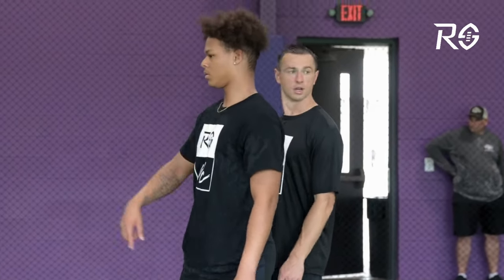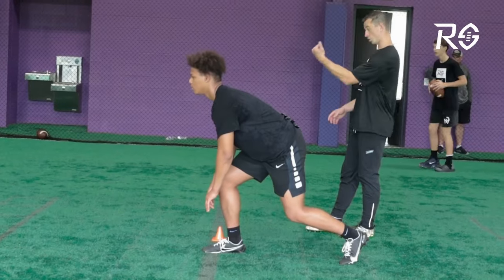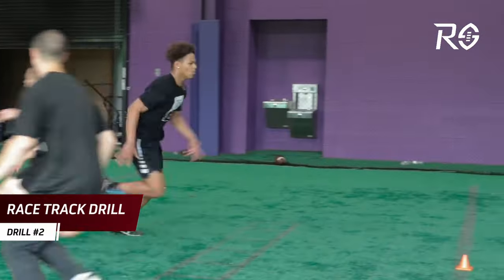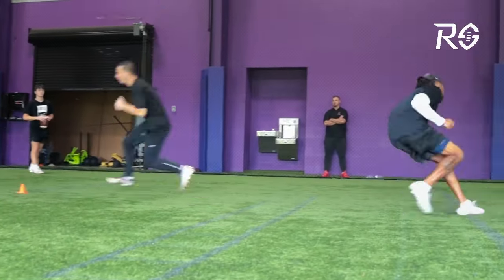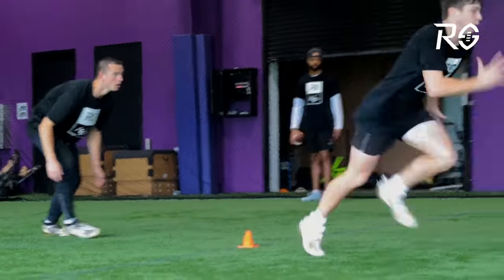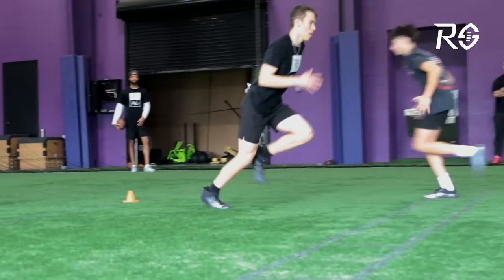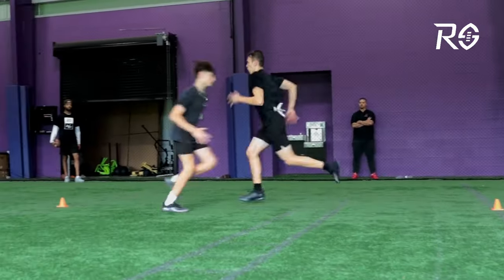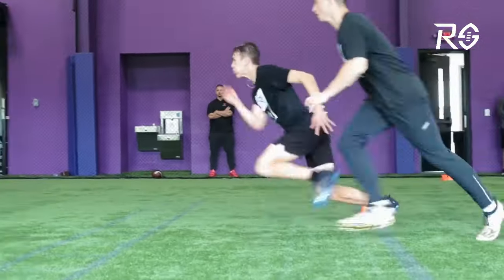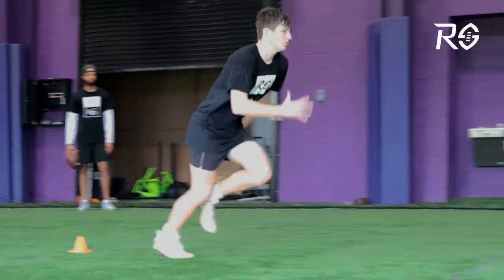The guys are fully warmed up, they understand the technique we're looking for, and we're going to let them run a little faster. This is the Racetrack Drill. You'll have two cones — you can set the distance anywhere from five to seven yards. They do a 180 break around the first cone, and on the second cone they break at that 45-degree angle — the V cut, the curl comeback break.